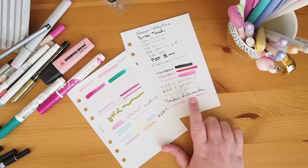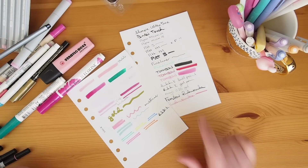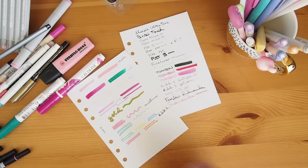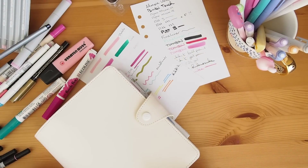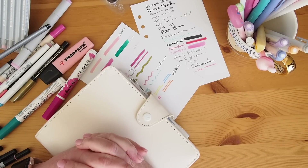I'm loving these Tombow Fudenosuke pens — the colors look so nice on here. If you want to see all of the colors I'm happy to show you those as well, just let me know. Thank you so much for popping in and taking a look at the swatch test for all those pens in this planner. So many pens! I appreciate you coming by again and thanks for your support — I will see you all very soon. Bye bye.